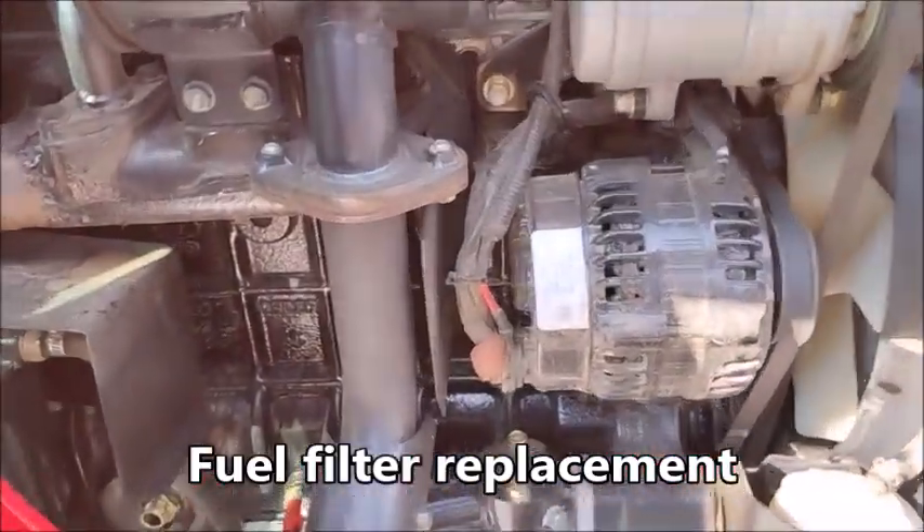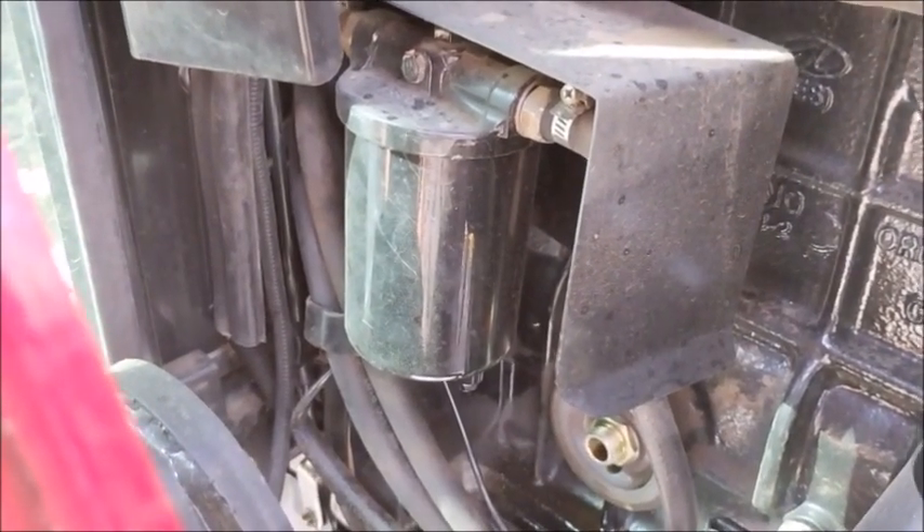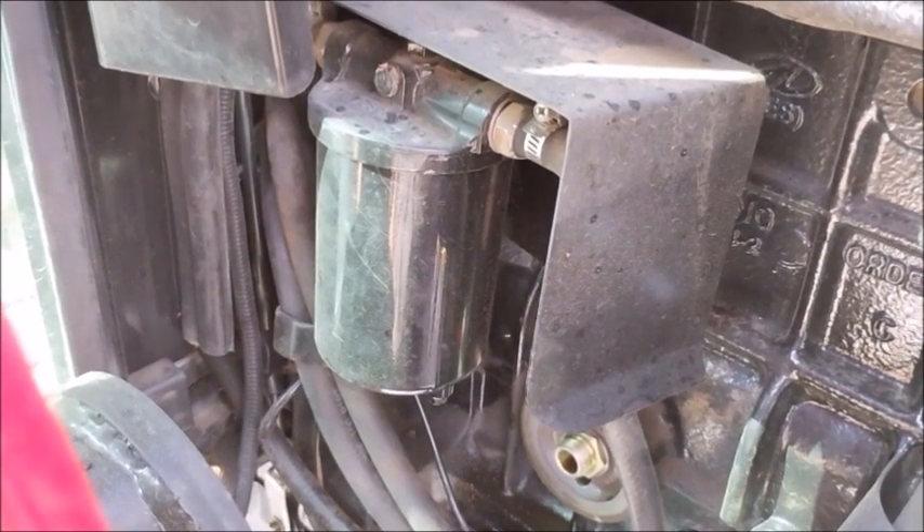I'm going to tackle the fuel filter, which sits right there, while I get the oil filter out to give me a little more room. I've never replaced this fuel filter yet.